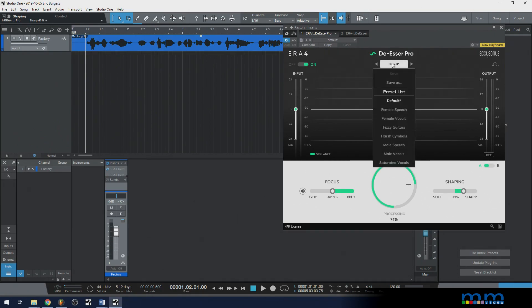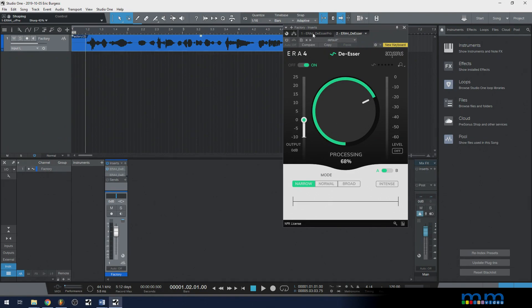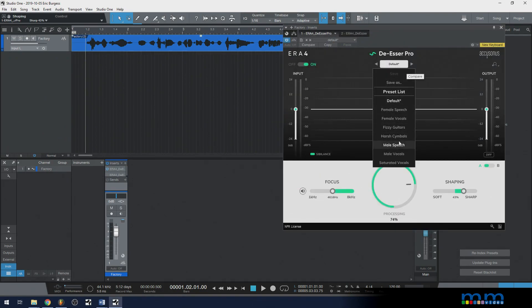They do have presets in here — and the standard version doesn't have presets, but the Pro does. Interestingly, they've got presets for guitars and cymbals, showing you don't have to use this on voices. You could use it on other things that suffer from high-end sharpness. If you have cymbals or overheads that are just really bright, instead of grabbing an EQ or standard compressor, try this de-esser — the engine is specifically made to remove that brightness, and the processing load would be much lower.